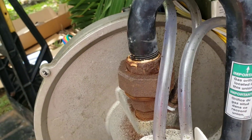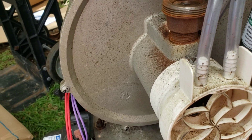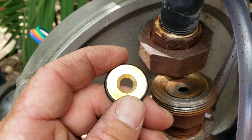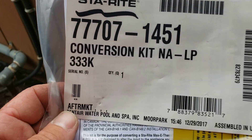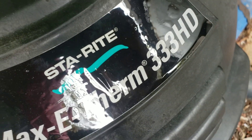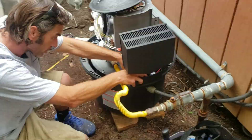Right there, that's attached to that. You just undo one or both of these here so that you can have access. Just slip this to the side and you'll see that little disc right inside there. This is the new version of that — this is the conversion kit. You'll note here the 333K should match the 333 on the side of your heater.